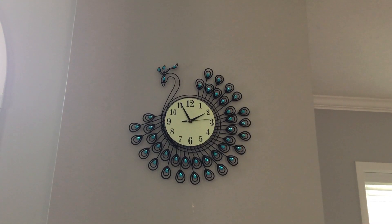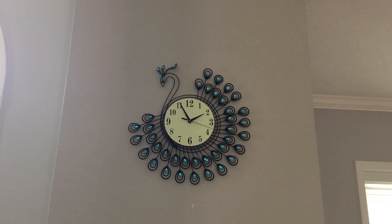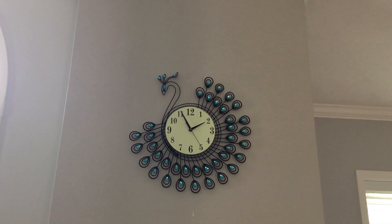This clock is called an analog clock. There are two clocks — an analog clock and a digital clock. Today I'm going to be making another video about the digital clock.